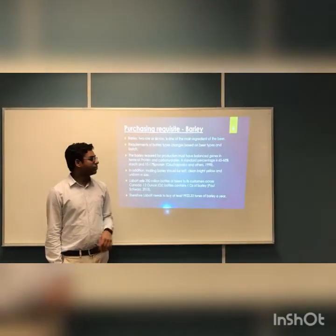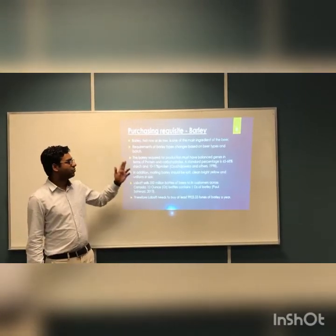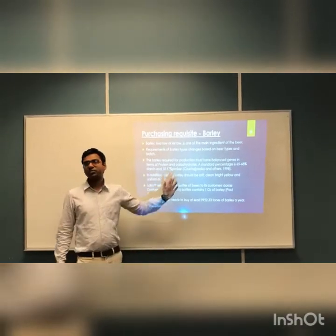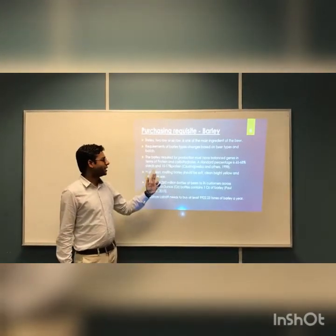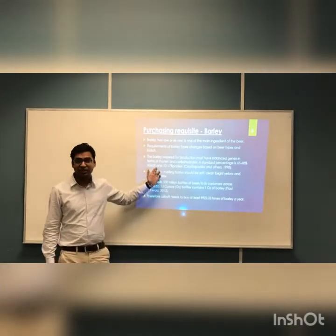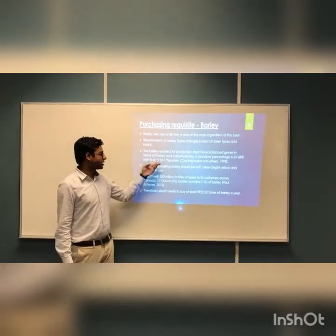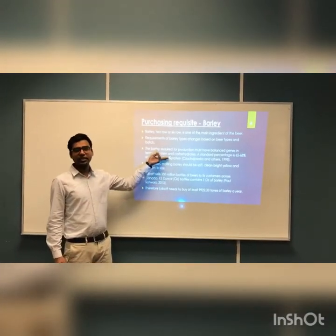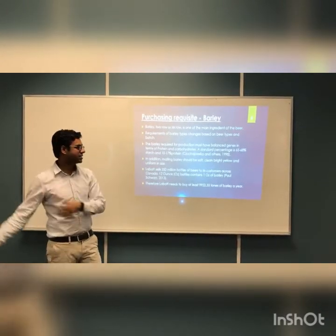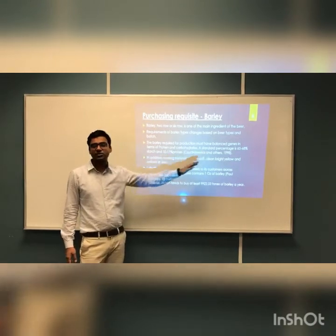For the barley requirement, we'll talk about two kinds of barley we'll need for the whole process. The main requirement is that we need 65 to 68% starch content in the barley we use in our manufacturing process. We're also targeting 10 to 17% protein, because protein is something you have to remove at the end of your process. So our main focus will be to get 65 to 68% starch.